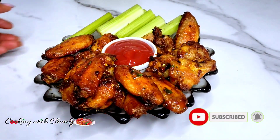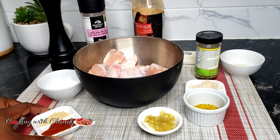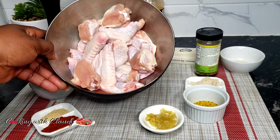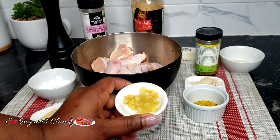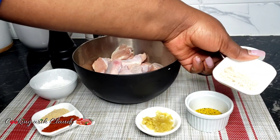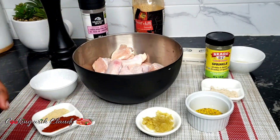Please hit the subscribe button and turn on the notification bell so you don't miss out. Right here we have all the ingredients we'll be needing for this recipe: smoked paprika, garlic powder, cornstarch to make our chicken crispy, chicken wings, fresh garlic that has been mashed — you can mince or grind it — lemon pepper, chicken seasoning cubes of your choice, and some dried herbs. You can use any dried herbs, be it parsley, oregano, whatever you want.